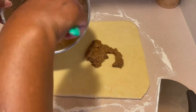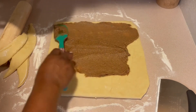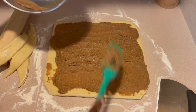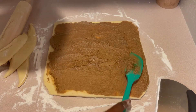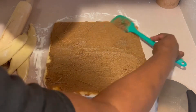Here I'm adding my filling — this is what you just saw me mix up with the maple syrup, sugar, butter, and coffee. I'm using all of it and you want to make sure every bit of your dough is coated.